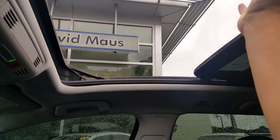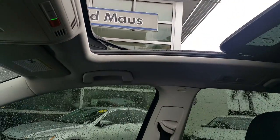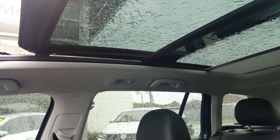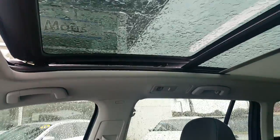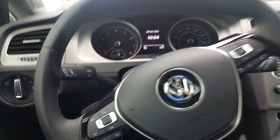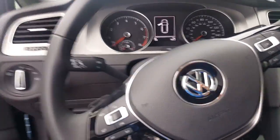We're going to close that quickly with the shade as well, so you can see it's very nice to have on sunny days here in Florida. It is leather interior, and that's pretty much it. Also, before we finish this little presentation, I wanted to show you the hood as well.